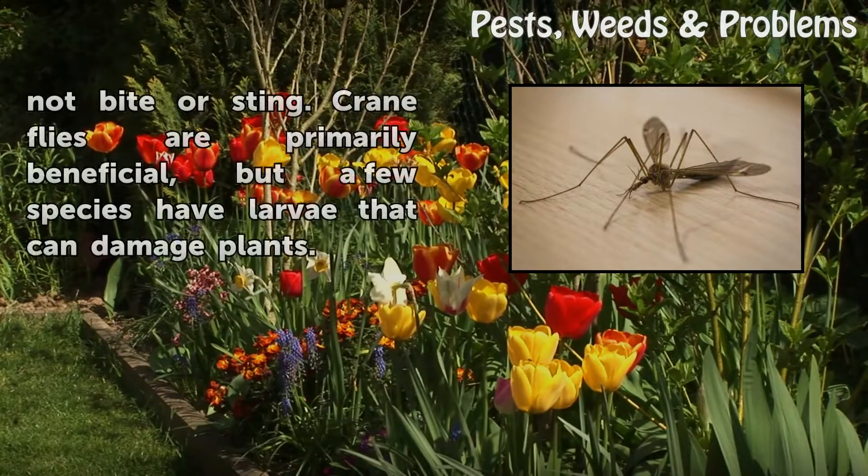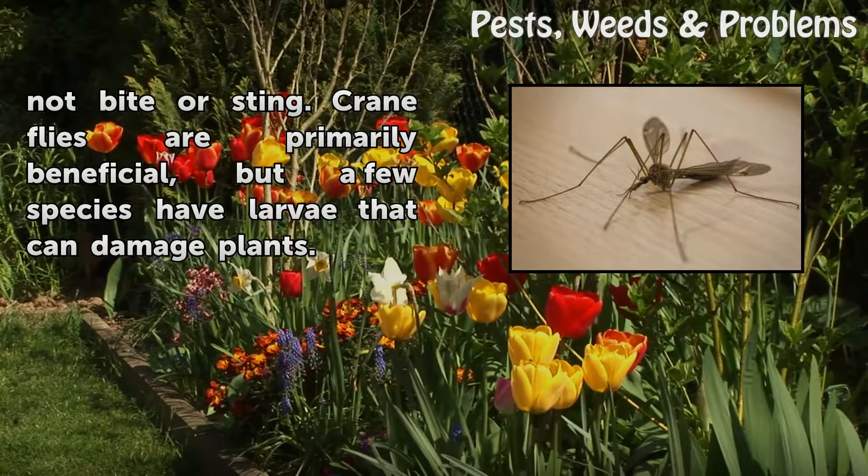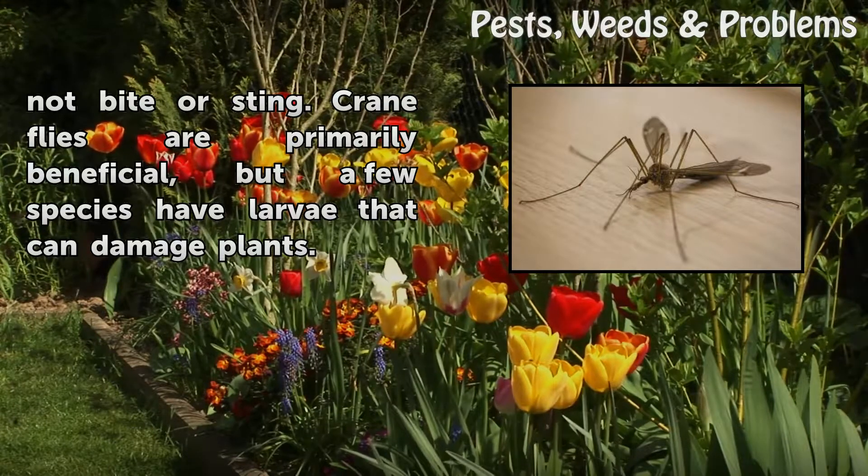Adult crane flies are harmless and do not bite or sting. Crane flies are primarily beneficial, but a few species have larvae that can damage plants.